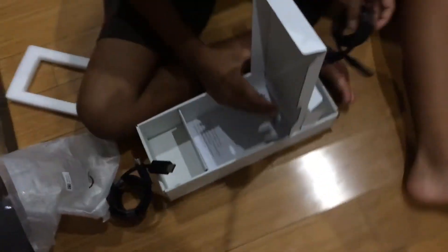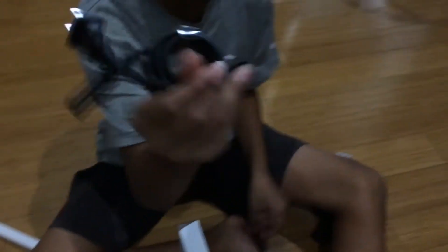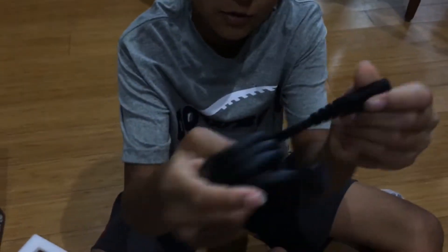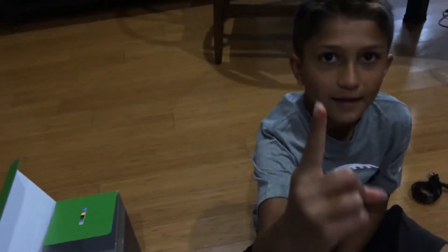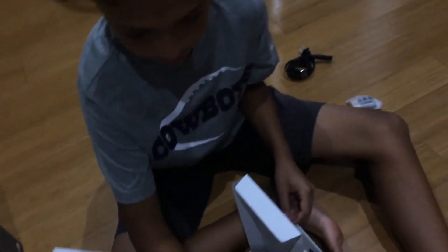Oh my god, my finger's bleeding — the scissors cut me. Double-A batteries — no rechargeable, sure. Okay, finally the power cable, very small, no charging brick or anything. It's bleeding like a lot — blood on the foam.